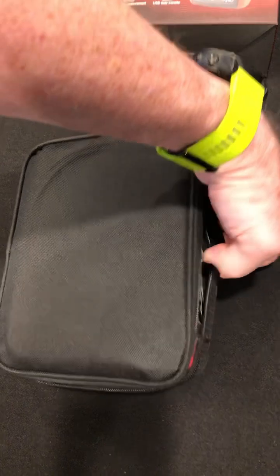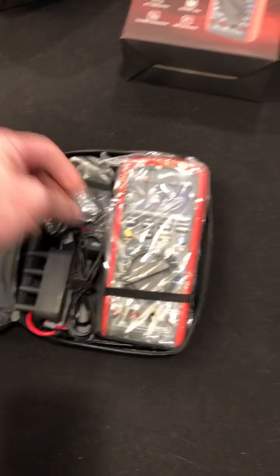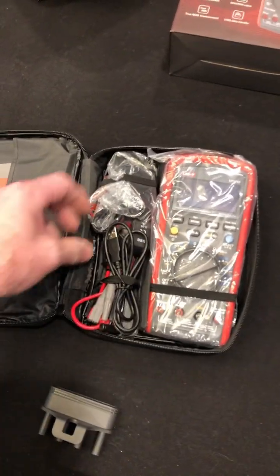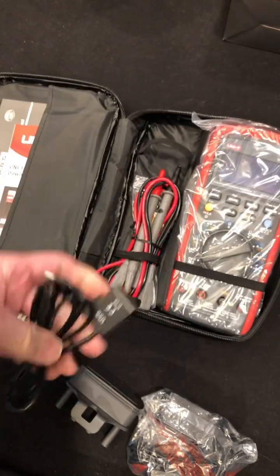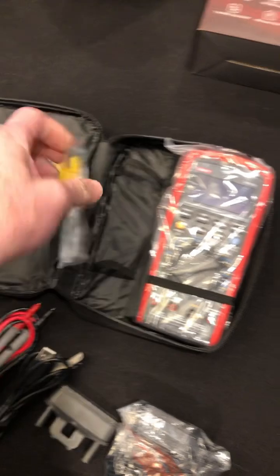Look at this — another case with a handle. Awesome. Pocket for the instructions. You got all your attachments. There's a charging port — it's a charging unit, there's a charger. We got the USB with it, that's nice. The leads and a signal temperature probe.